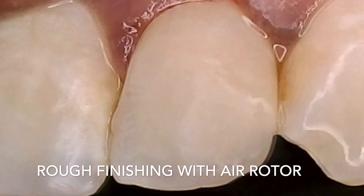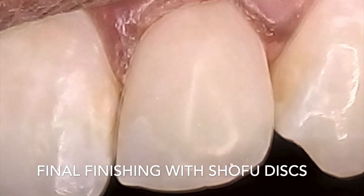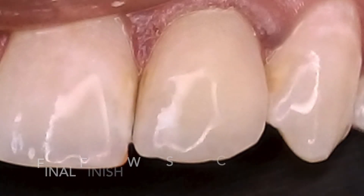The next series of steps started with rough finishing using an air rotor, followed by Shofu coarse and medium discs to get the shape and smoothness desired. Pre-polishing was done with the Shofu Super Buff.